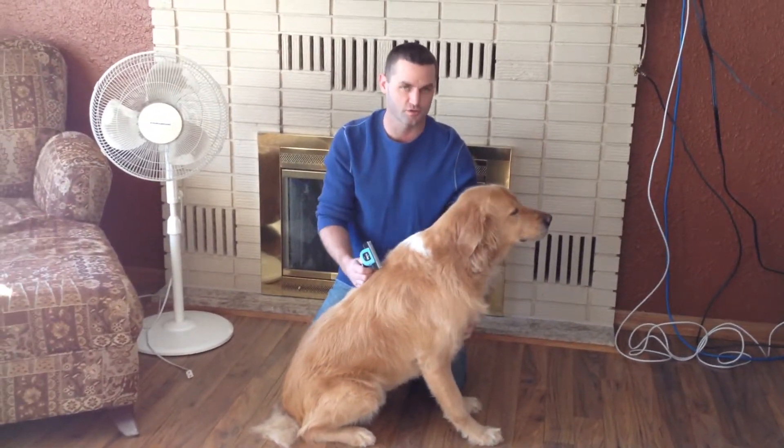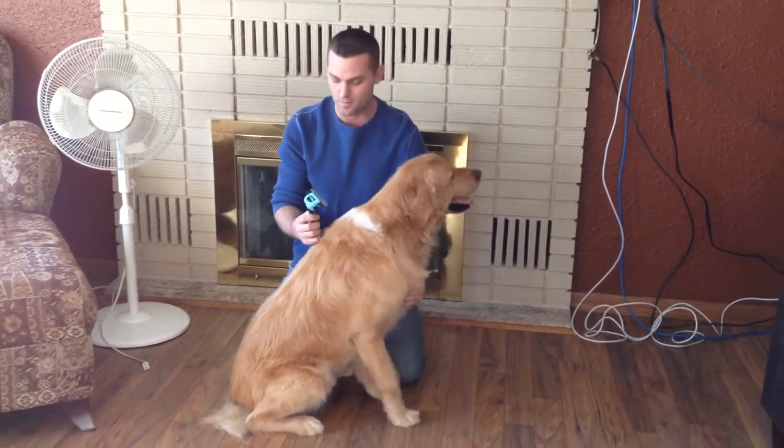Hey guys, I just want to show you how to keep your dog healthy and happy. Man's best friend is your dog, and at the end of the day, I just want to show you how to keep him happy.